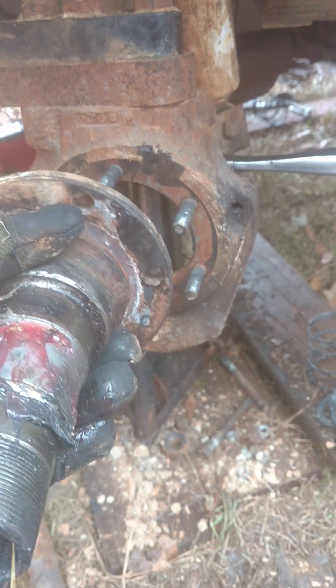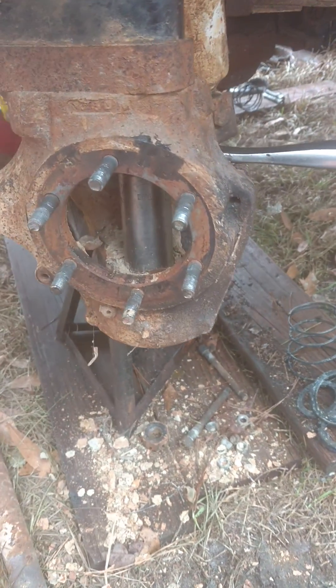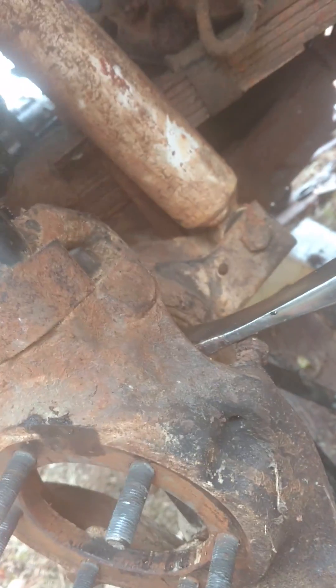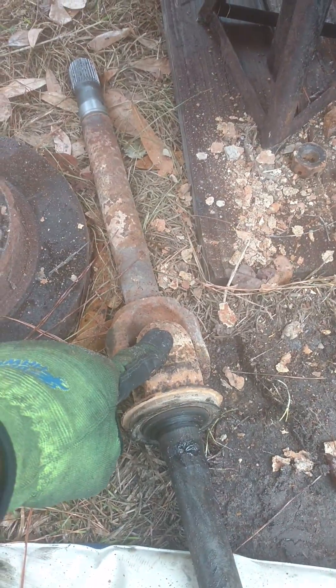Next is the upper ball joint nut — it's a 1-5/16 socket and there's a cotter pin you've got to take out first. The bottom one is a 1-1/8 socket. Quick note: your upper ball joint, when you get them — if they come with a grease fitting, you're gonna have to do something different because the grease fitting hangs down so low that the axle will hit it.